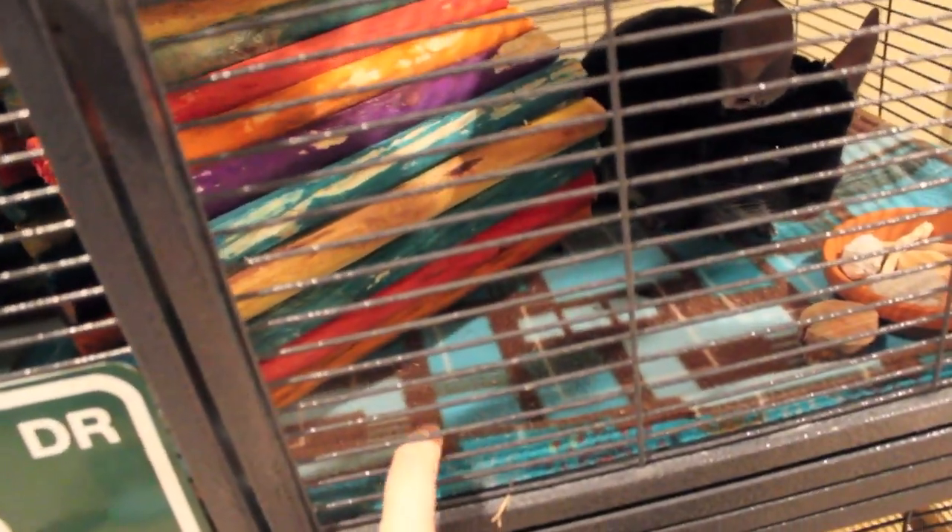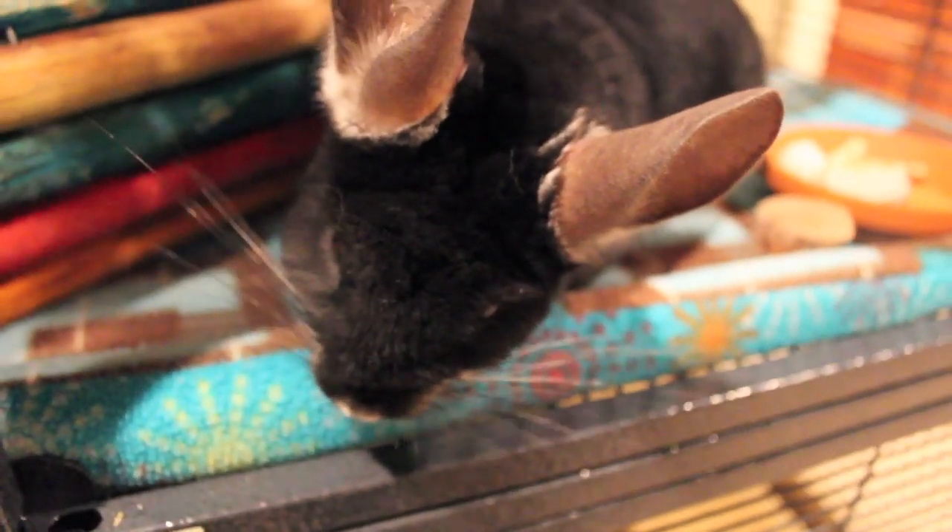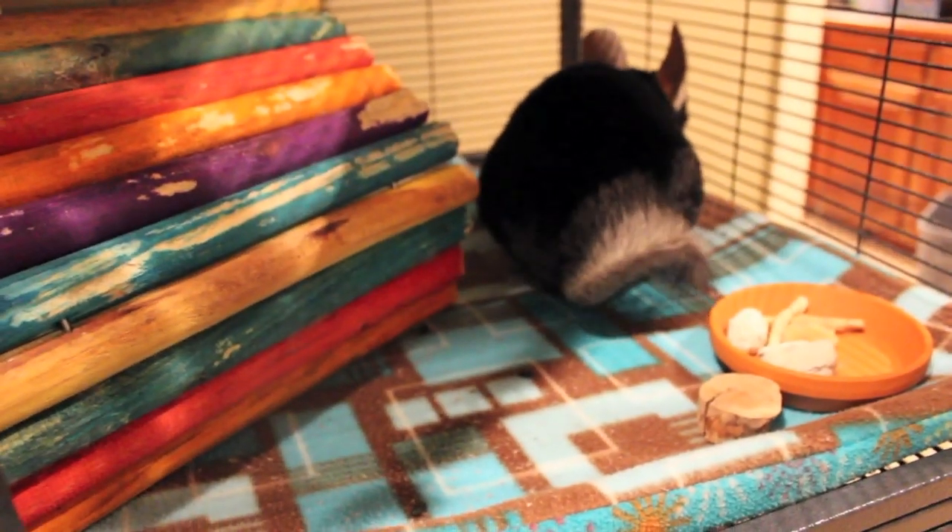Their cage is finally clean. Here's their upper level — they have this really cute fleece right here. Here's Titan. He's doing really good — he's lost some weight since he came here. He's much more fit. When we first got him, he was really fat because the people we adopted him from hadn't let him out of the cage to run around in years. But now he gets playtime.